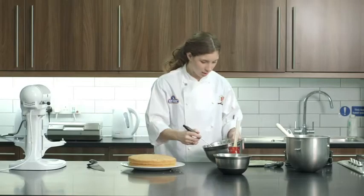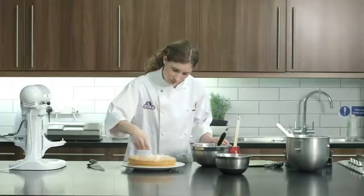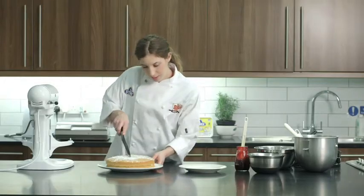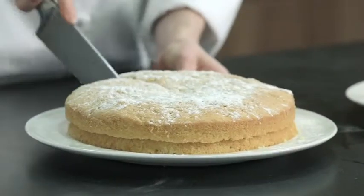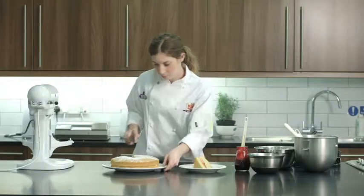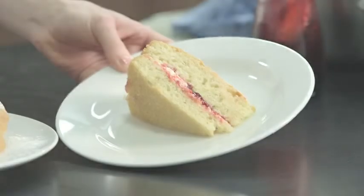Then you can just dust with a little icing sugar on top. There we go — perfect cake. Now I'm just going to cut a piece of the cake so you can see what it's like inside. And as you can see, we've got a lovely soft moist cake there with the buttercream and the jam inside.